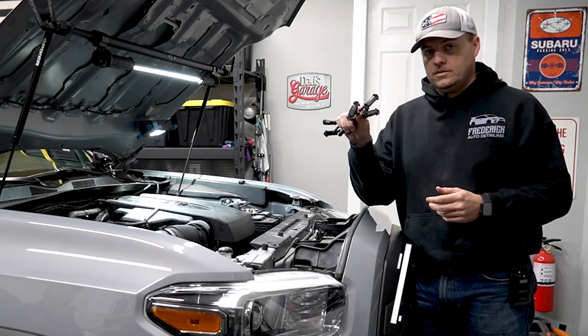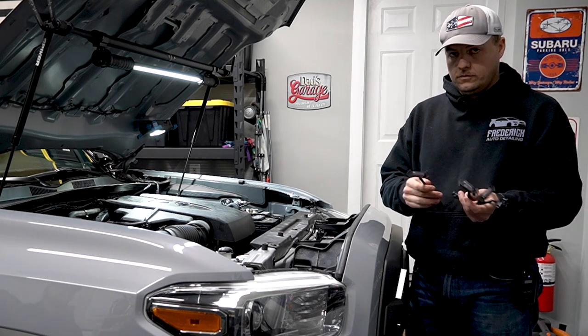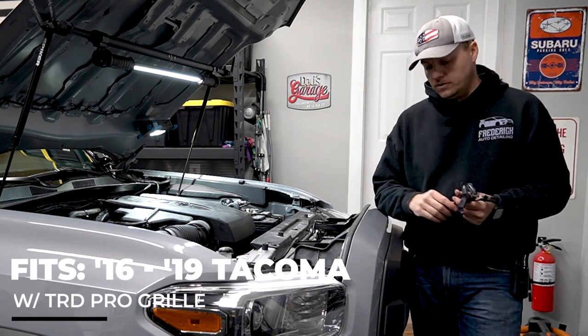Today we're installing the smoked white grill lights. We have four of them here, and these are for the Tacoma with the TRD Pro grill.